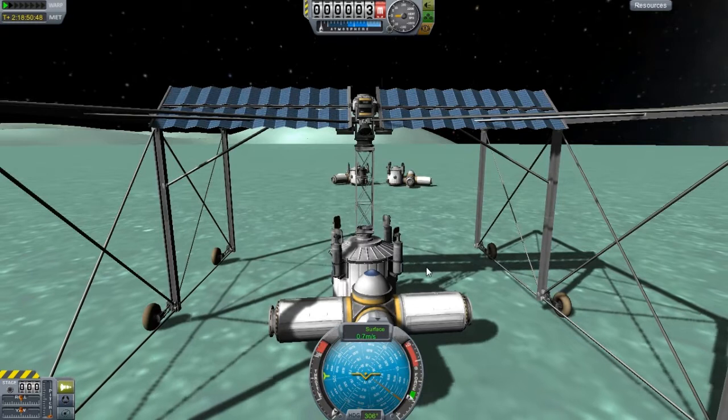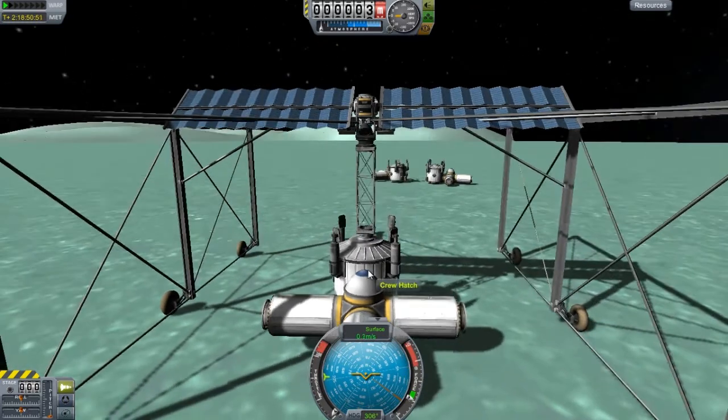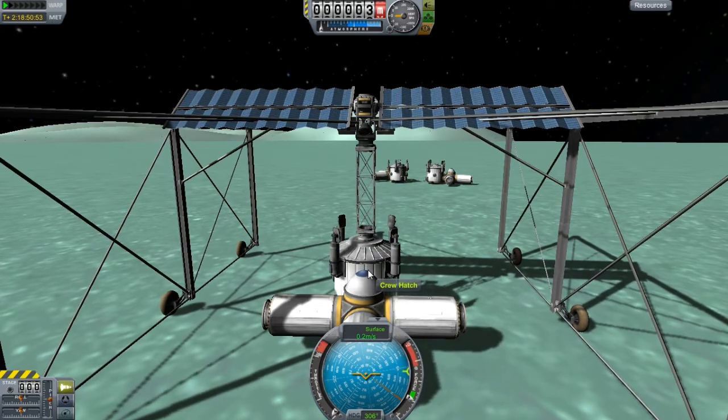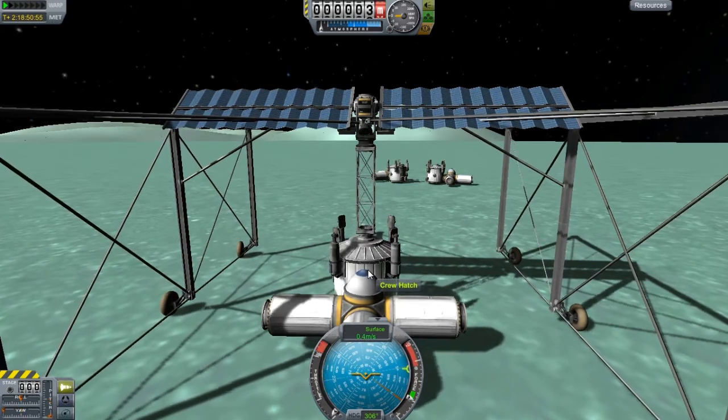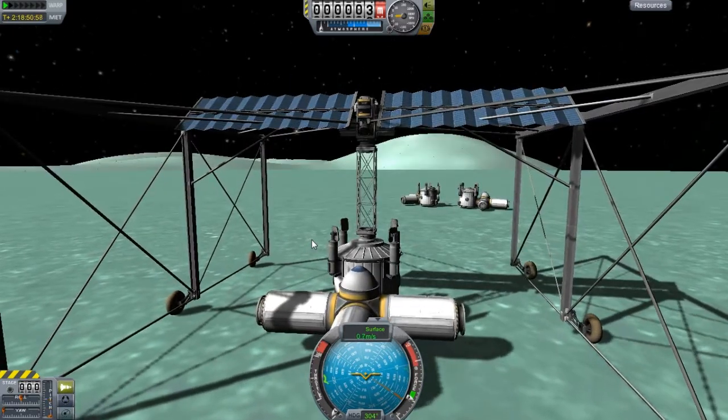One of them being just getting modules on the moon moved around, and it should help overall with getting modules on the moon and all that good stuff.